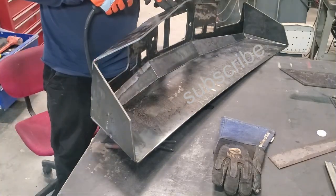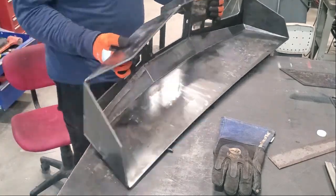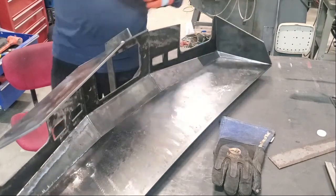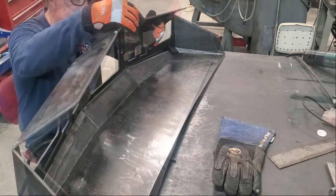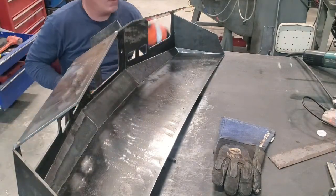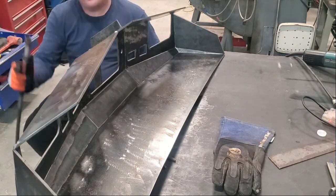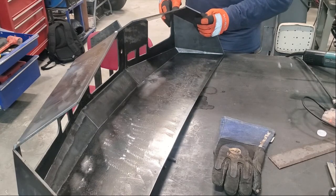One of the reasons the jig is so important, and making sure all the angles on components tacked to it are correct, is that you may not know you're off too much until you get to about this far into the bumper build. You may be off like a quarter inch, and at that point the correct fix would be to break it down to where you find the incorrect angle — otherwise you'll be stuck grinding, and the geometry of the bumper will be all wrong.